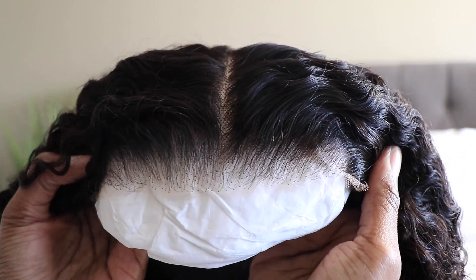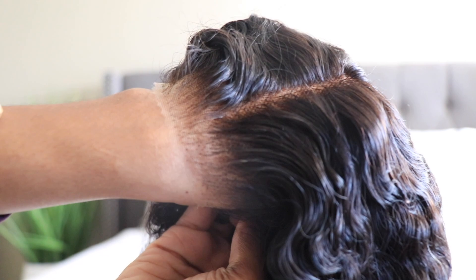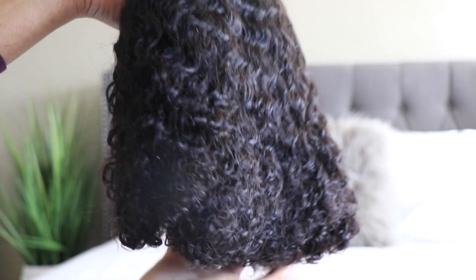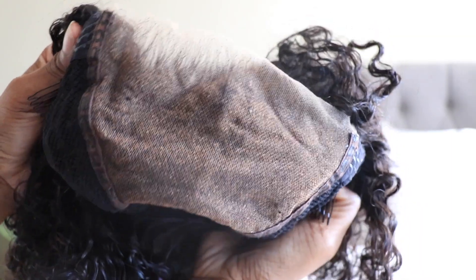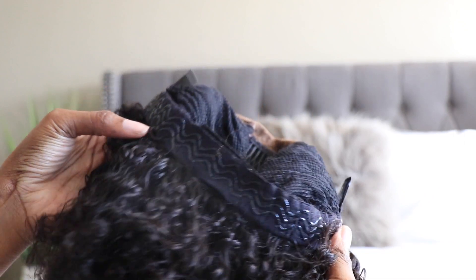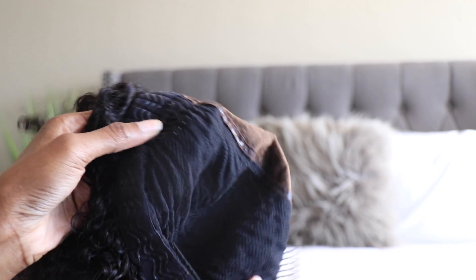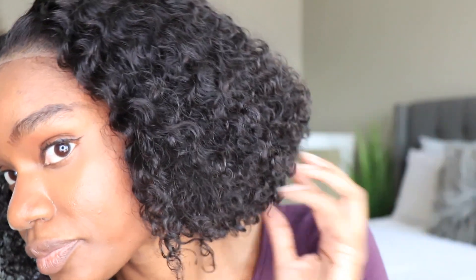I went ahead and picked up their pre-cut natural curly — I believe this is a five by five lace closure unit. The lace is already cut, the unit is in this gorgeous curly texture, and it does have a decent amount of parting space. What I love about this unit is that it is completely glueless — you do not have to glue it down. It has the built-in slip grip, combs on the inside, and the adjustable strap. This is the way the unit looks directly out of the box — I did not do anything to it.